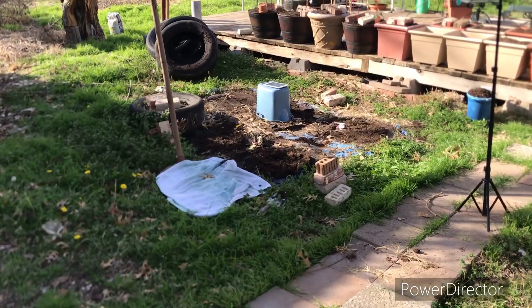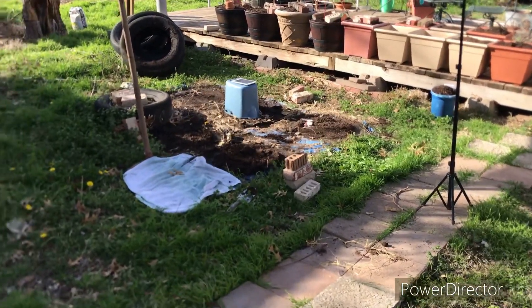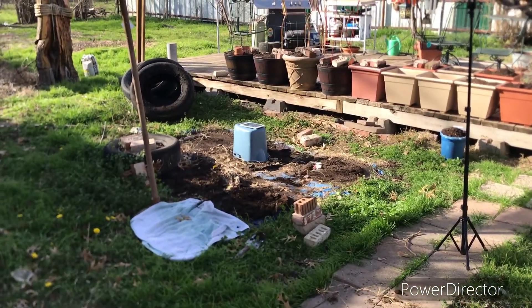I just thought I'd give you a better shot, a little bit further away. That's the area right there. I'll be back.